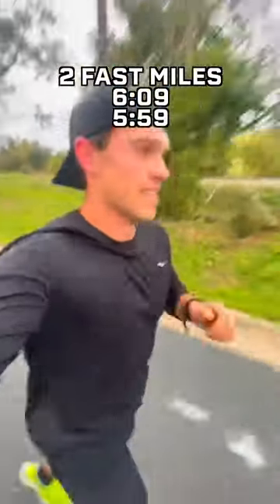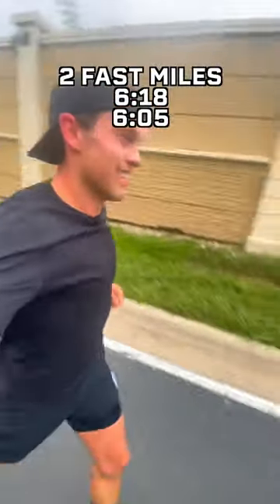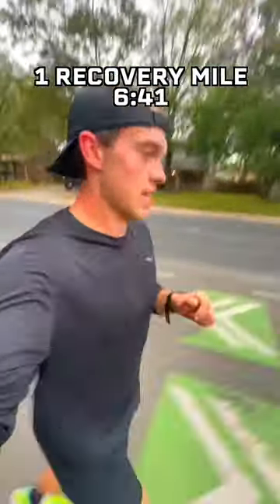I had two fast miles at a 6:09 and 5:59, then one recovery mile at a 6:43. Then two more fast miles at a 6:18 and 6:05, and another recovery mile at 6:41.